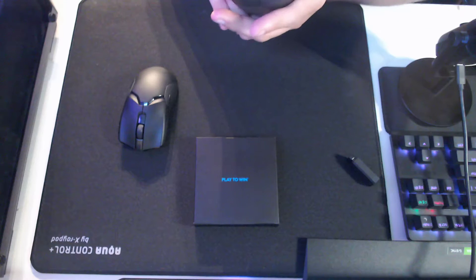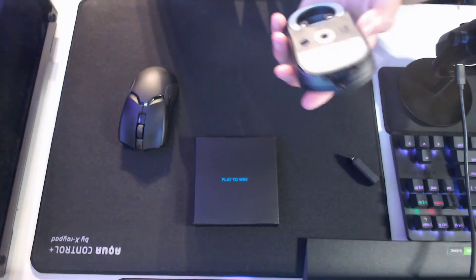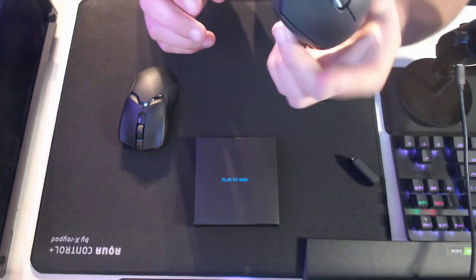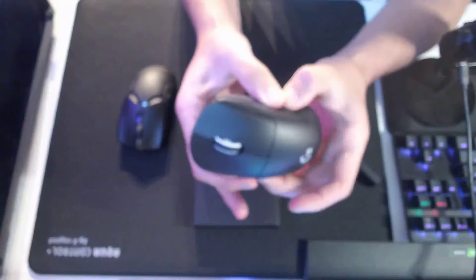I genuinely don't know how to do that. Oh, it's magnetic, that's why. I took the puck off, and this is just what it looks like. Dude, and this thing is solid.